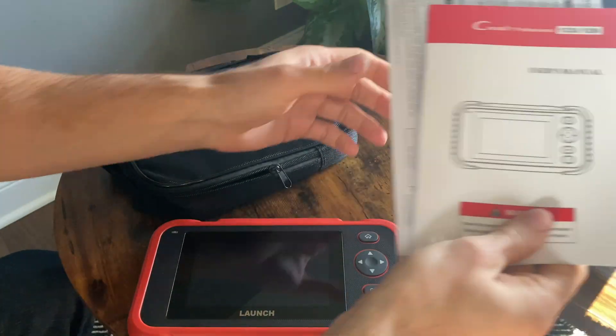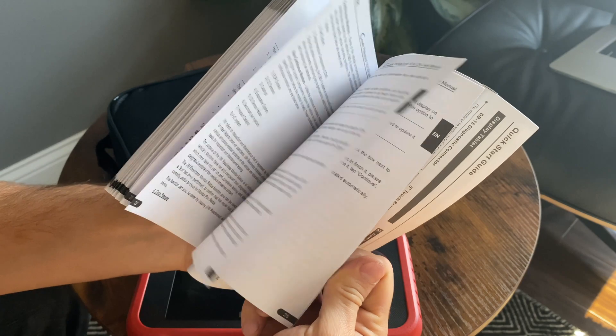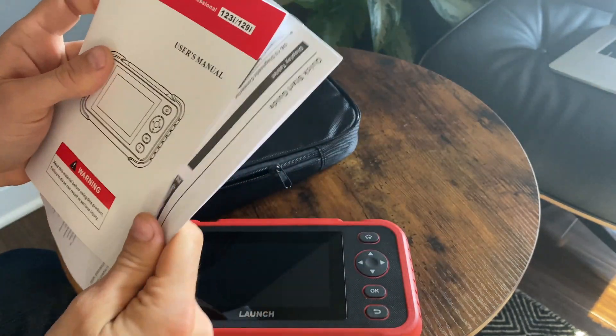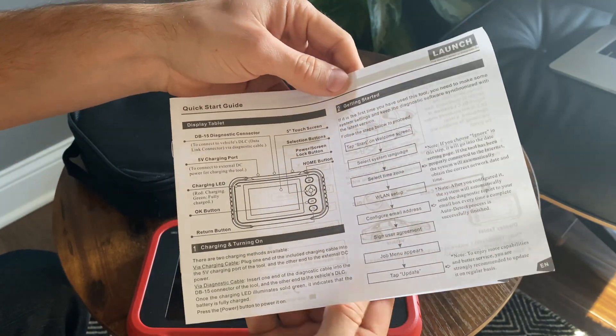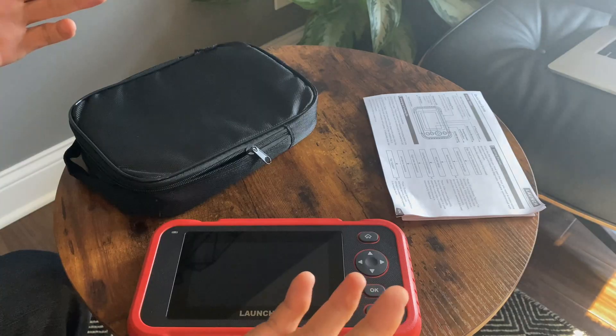What else comes in the box? We have the user manual, actually pretty well written. It shares it with the 129, the more powerful version of this scanner. We also have a quick start guide, so it'll tell you how to log in, connect to Wi-Fi, update, and how to plug it into the car.